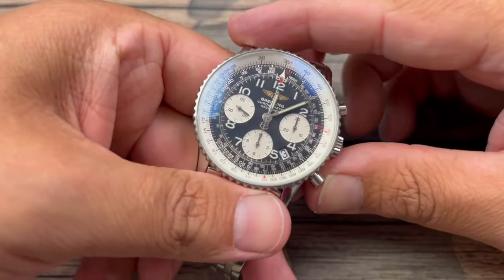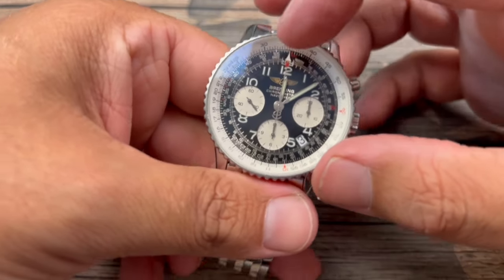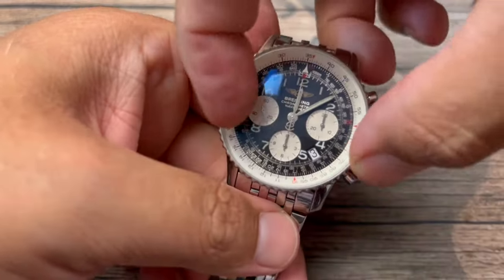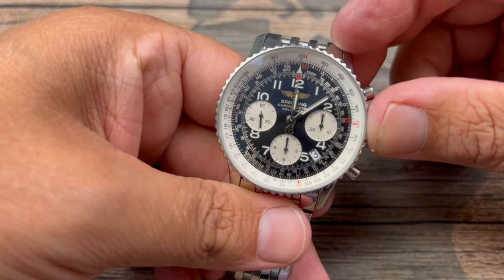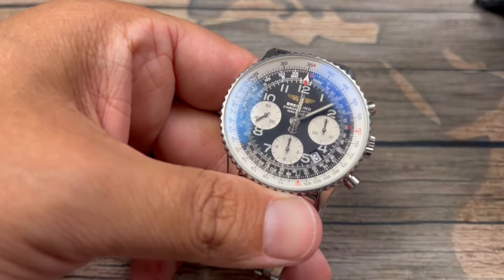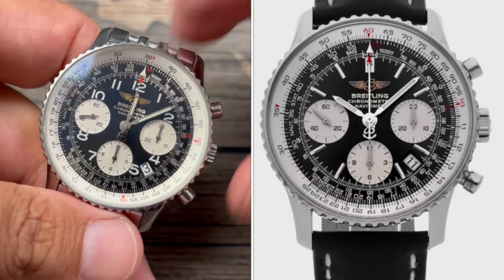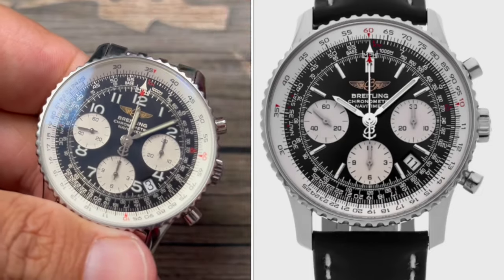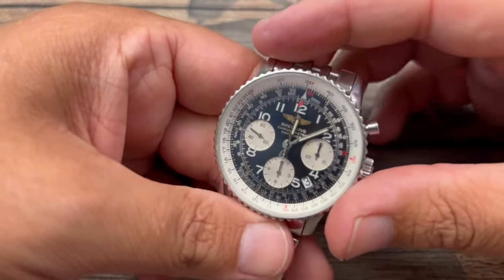The Valjoux 7753 is essentially a Valjoux 7750 turned to its side so that you can get the sub-dial orientation you see here. The other thing I liked about this particular watch was the numerals on the dial. Typically with the Navitimer you'll see batons, but I like the fact that this one has numerals — it makes this one just a little bit more unique than the others.